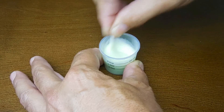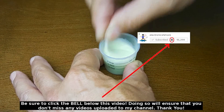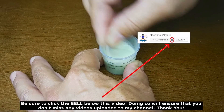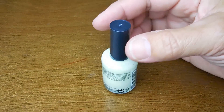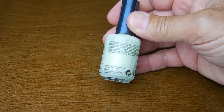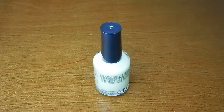Now you're going to continue to mix for two to three minutes, and then once you're all finished you're going to pour it into the bottle, shake it up, move the brush around, and you're good to go. It's now been poured into the bottle — all I have to do is shake it up really good and it's ready to go. As simple as that!